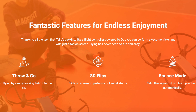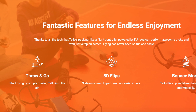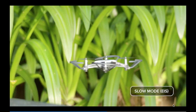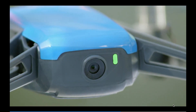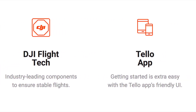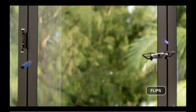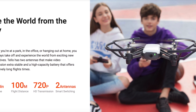A couple of interesting features on this Tello drone: they call it 'throw and go,' so it starts flying by simply tossing the Tello into the air. It also does 80 flips — you can slide on screen to perform cool aerial stunts, so it does flips in the air, which is interesting.